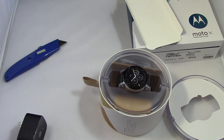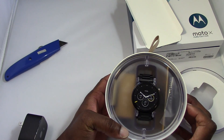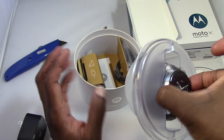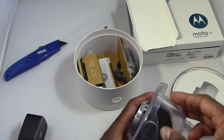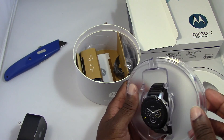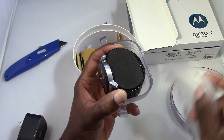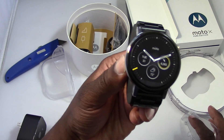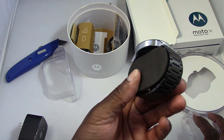Right off the bat I really like this. I customized this in Moto Maker — I got the black chain link metal band with a silver body and black chamfered edge. The band just comes apart like so — really fancy packaging. Look at the watch, it's actually really nice. This is the 46mm version.